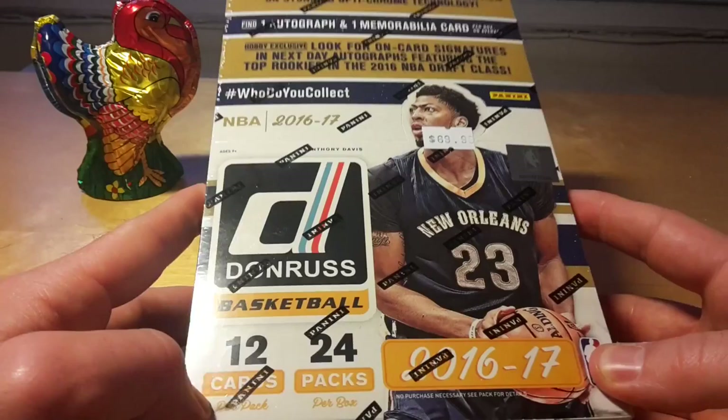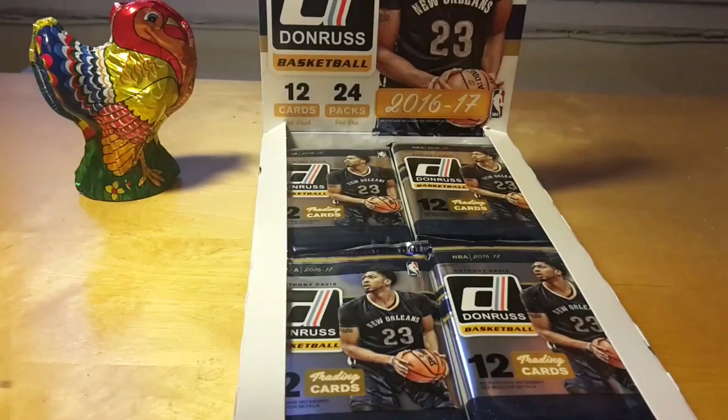What's up guys, opening a box of 2016-17 Donruss basketball today.